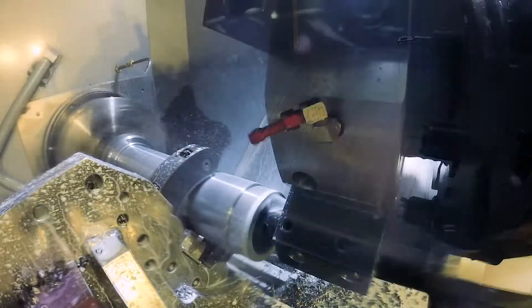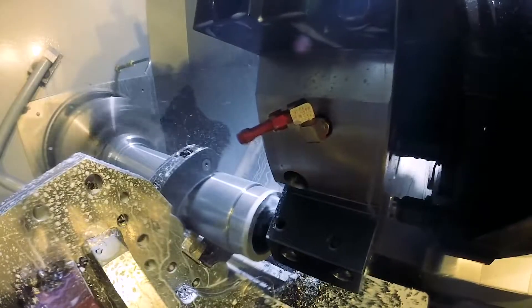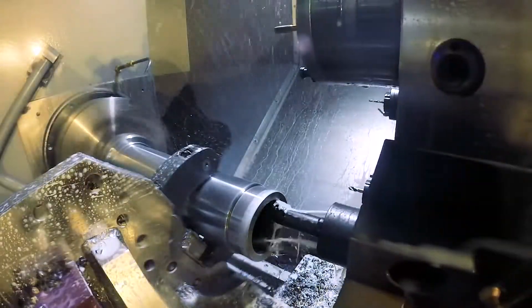Now we've finished the ID bored to half depth with this 12 inch long, damped boring bar. Two passes at an eighth inch deep, and then the ID is done. Lastly, a spot of end work, and we're ready to move the shaft to our second machine.